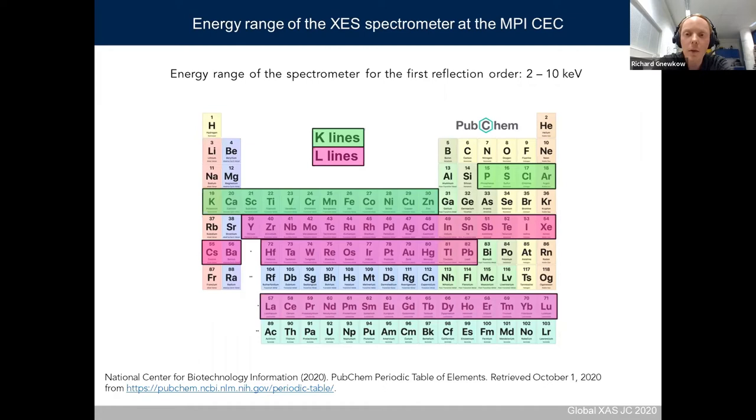The energy range of the spectrometer is 2 to 10 keV in first order of reflection. The 2 keV lower limit is given by the d-spacing of the crystal, and the higher energy range is given by the length of the vacuum vessel. The spectrometer was designed for this energy range using a gallium-containing source, where K-line excitation is highly efficient for the 3d transition elements. Going to higher reflection orders such as 004 or 006 is possible but you lose significant efficiency, as the gallium K lines cannot efficiently excite elements above around 11 keV.